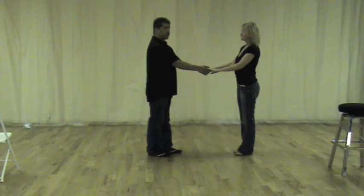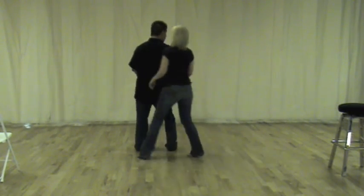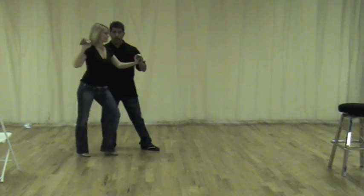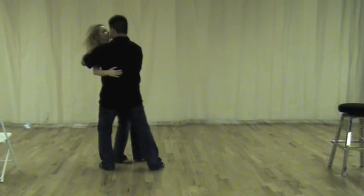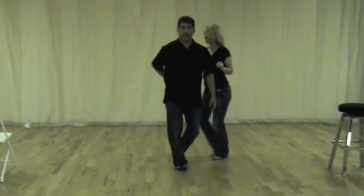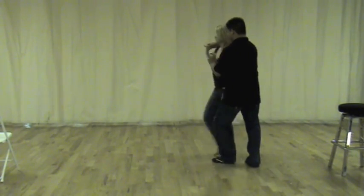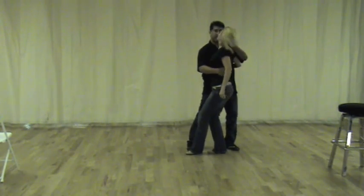So we're going to do it to music now, both directions. Here we go. 5, 6, 7, 8. I can just angle here — the same thing.